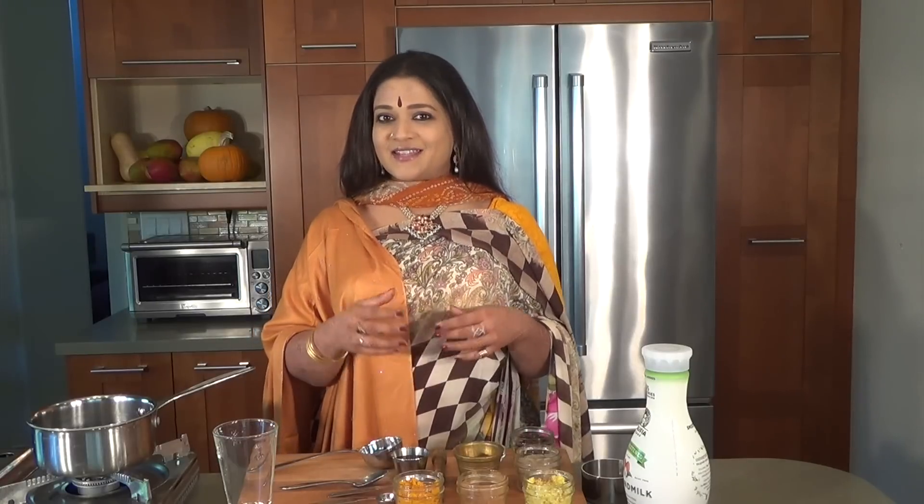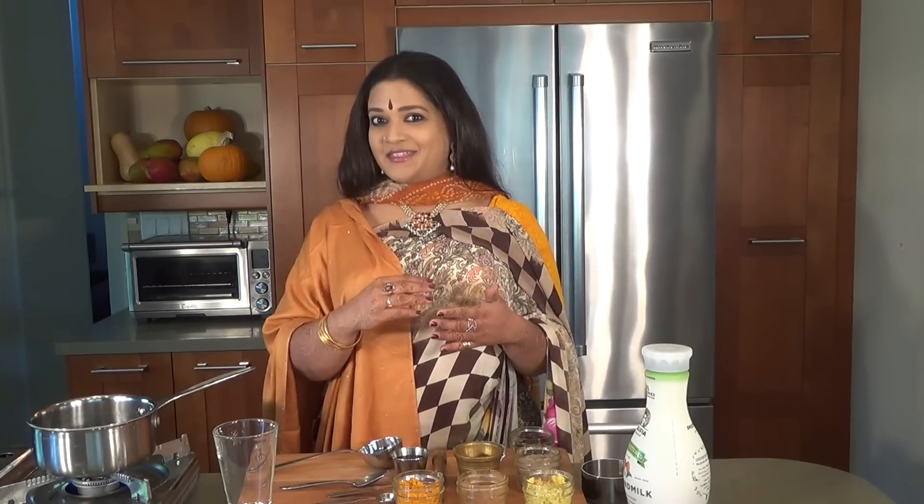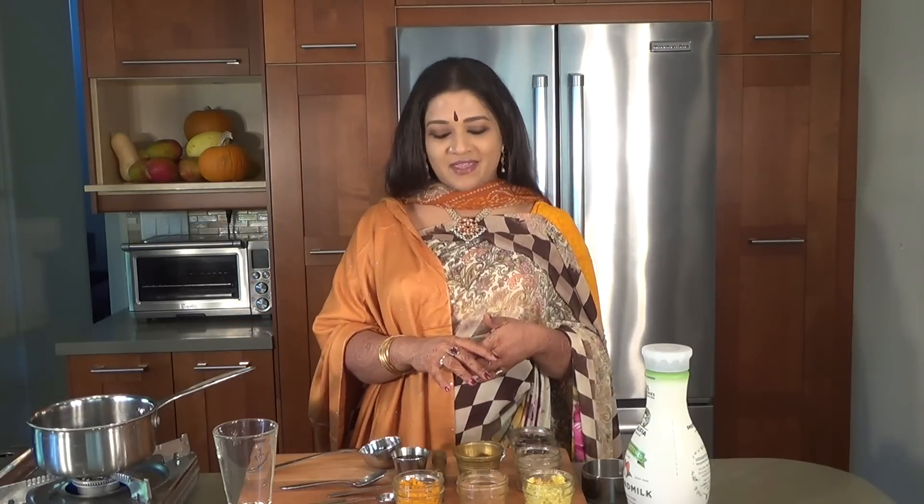Namaste and welcome to another episode of OM Cuisine, Authentic Universal Meditative. Today we're going to be making golden milk. Golden milk is another name for turmeric milk — everybody has a whole slew of recipes out there, but I'm going to share with you what I grew up drinking. If you drink this every single day, automatically you're never going to be sick during the holidays or during the winter. It really does help with your immunity and just makes you feel fabulous.